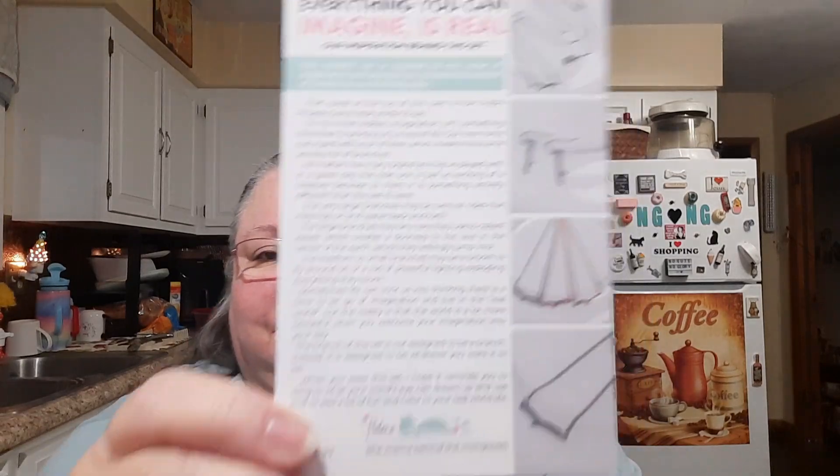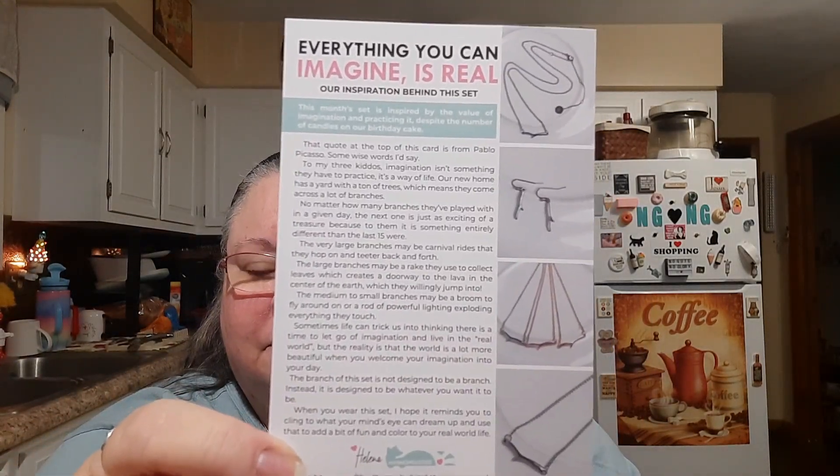It's got a ribbon on it, and there's some kind of card here. There's a card — everything you can imagine is real, our inspiration behind the set. There's always a real life inspiration behind each set that she makes, and then it explains all about it. Let's see what's in this set. There's another little Werther's — I love the Werther's — and then another thank you card.